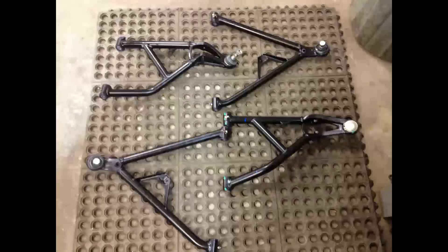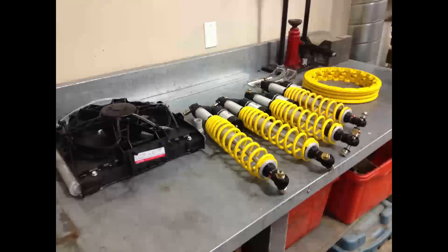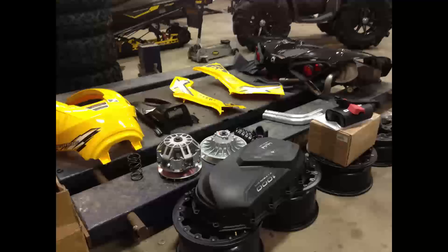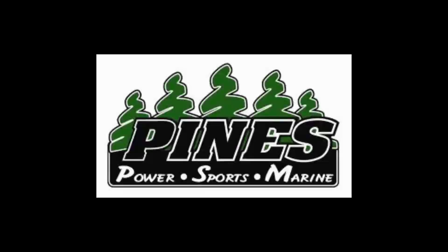I'll leave you with some final shots here. You can track this thing on Twitter at mechmike1 or on the pinespsm.com homepage. Also check us out on the Sask Hardcore ATV forum — lots of cool members on there, and I interact on there all the time. We'll post a build video once the customer takes delivery and we make sure he's thrilled with the thing. Thanks!